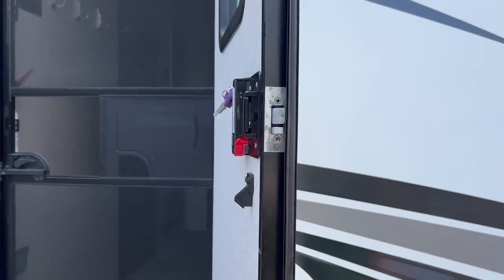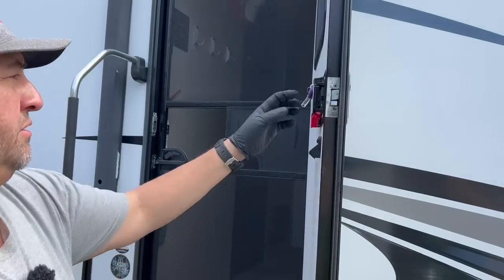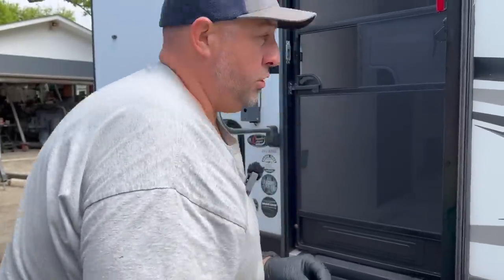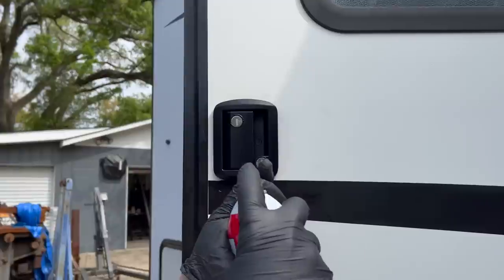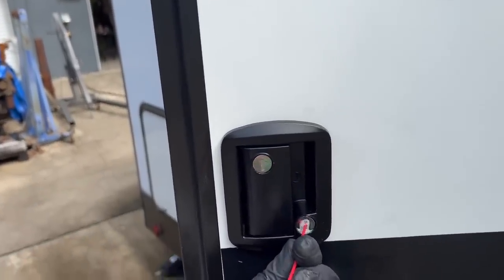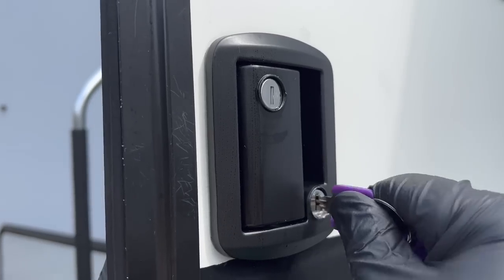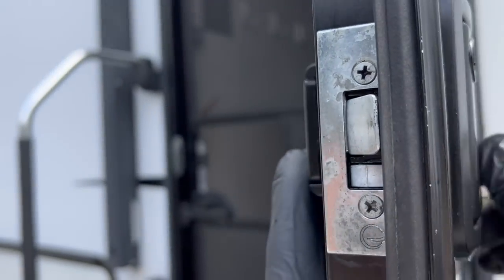Looks right as rain, babe! I'm going to go ahead and get the keys off of it here. Is that project complete? You got one more thing to do - I want to put a little bit of power lube up inside the door locks. Here's the deadbolt.